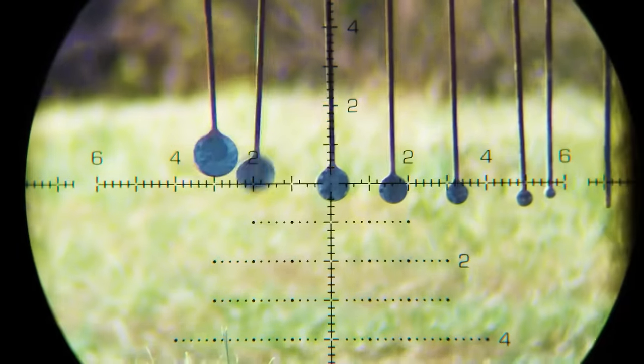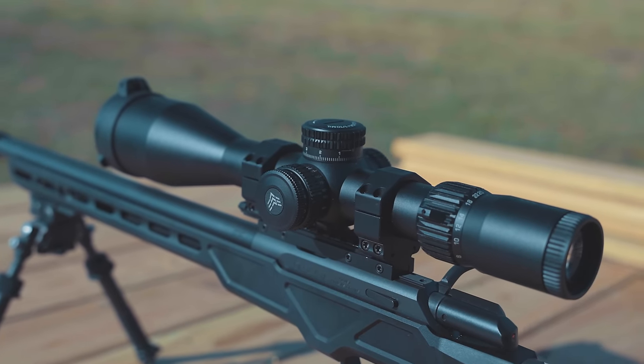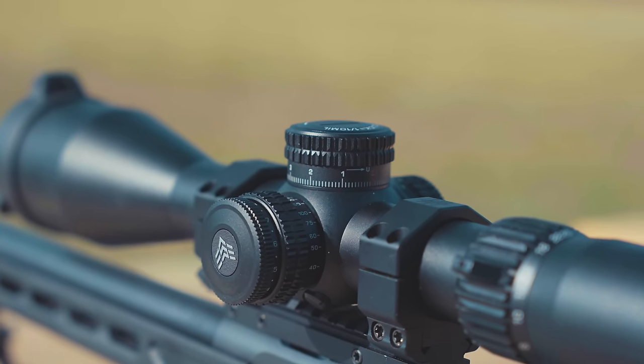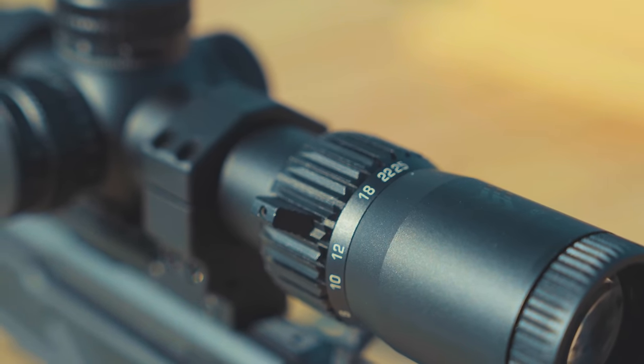First up we have the Warhawk by Swamp Fox. This is a 5-25x56mm precision rifle scope. It has a 34mm main tube, glass-etched reticle, first focal plane, clear glass, and locking turrets with a zero stop — and it costs just under $700. In the box you also get short and tall magnification throw levers, a set screw and wrench for those throw levers, flip-up lens caps, a honeycomb anti-reflective device for the objective lens — basically a kill flash — a scope cloth, a battery, product and reticle manuals, and a 3-inch sunshade.